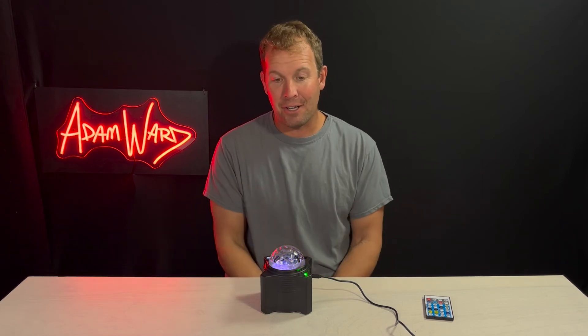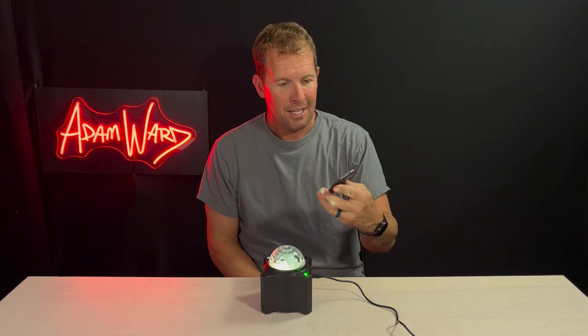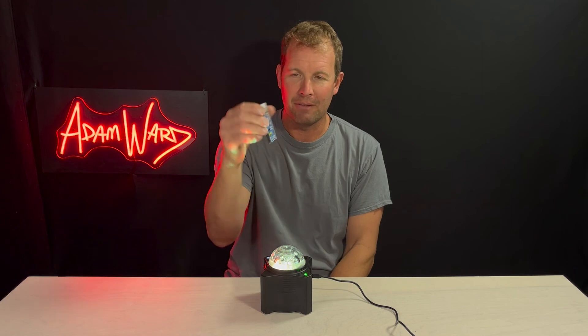Yeah, I say pick one of these things up — I really like it. I like turning it on, I just like having a slow movement. You can control the speed. There's just this mega remote of options you can do.